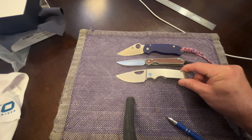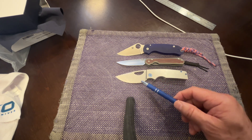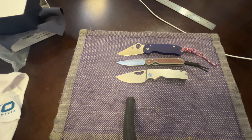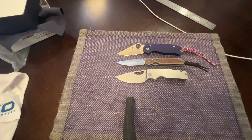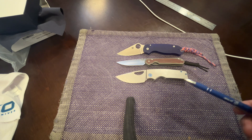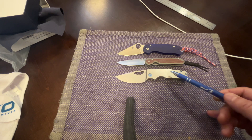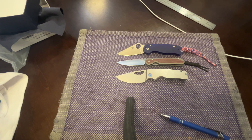Then we have the OZ Roosevelt - this is Magna-Cut as well. Put that right with the pivot. You can see it's a totally different blade shape, but this is an awesome knife I highly recommend. If you can get one on the secondary market, or if you can hit a drop - OZ knives are really really fantastic, one of my very favorites for comfort and slicing. The blade is about the same length, handle a tiny bit longer.